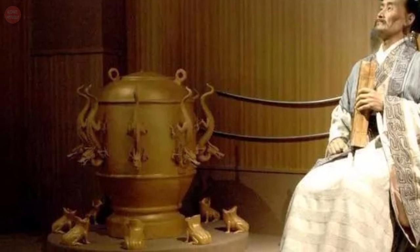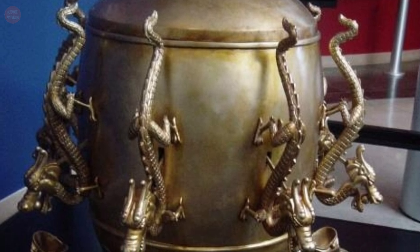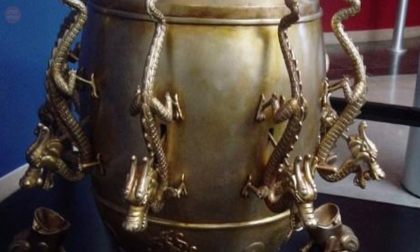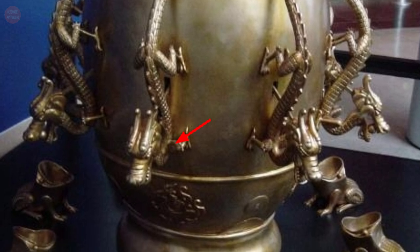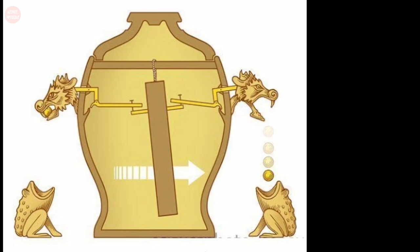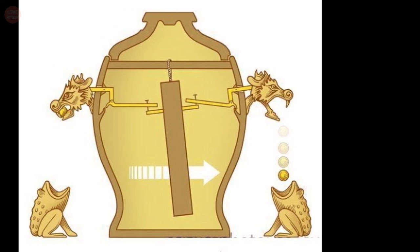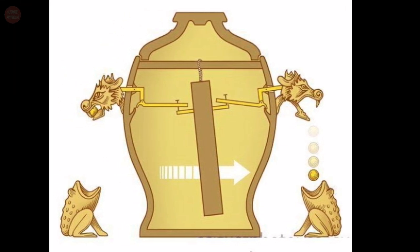Zhang's seismoscope was a giant bronze vessel resembling an urn, almost six feet in diameter. A dragon snaked face-down along the outside of the barrel, marking the primary compass directions. In each dragon's mouth was a small bronze ball, and below the dragons' mouths were eight copper toads with their mouths upraised.